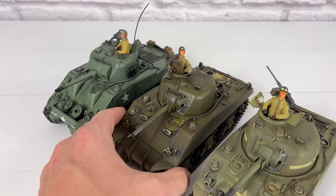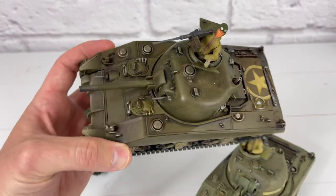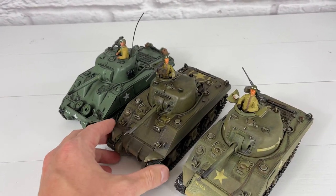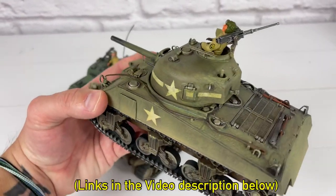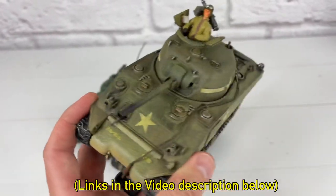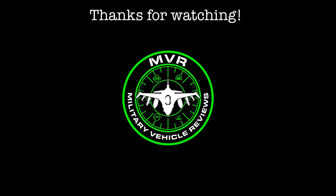Once again, thanks for watching my videos. If you wouldn't mind, please go ahead and like this video and subscribe to my channel. I have a lot more videos like this coming soon and I partner with Forces of Valor — they have some really cool stuff coming up, so make sure you stay tuned. And if you want to purchase one of these tanks, I put the link in my video description below. So go ahead and do that — it'll help the channel as well. Thank you.